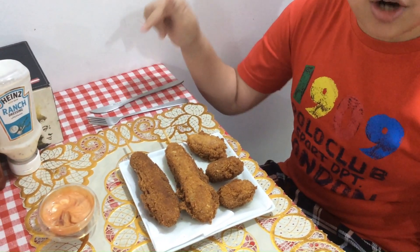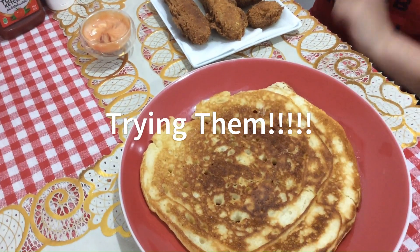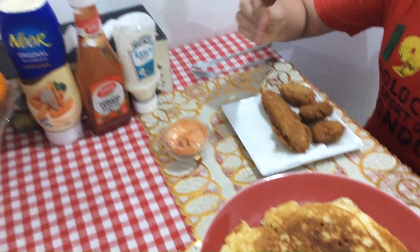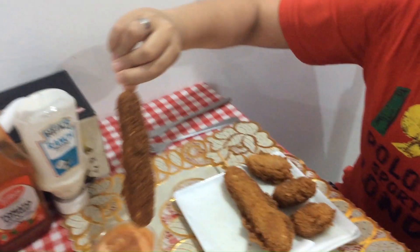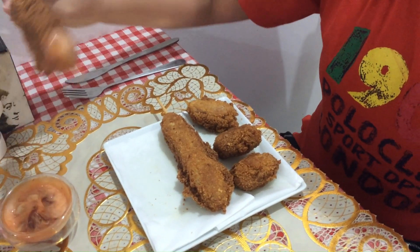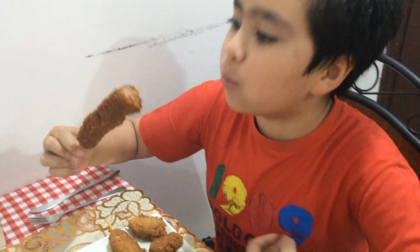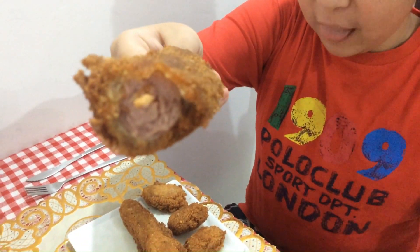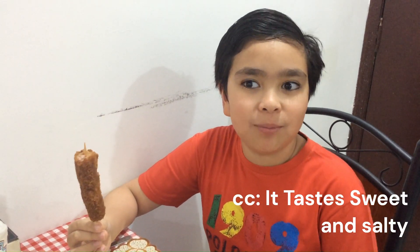We're going to be trying this corn dog and we also have a homemade pancake. So let's try it. Here it is up close. Jose, how does it taste like your corn dog? It tastes sweet and salty and it's tasty and very delicious and yummy.